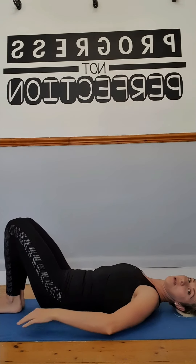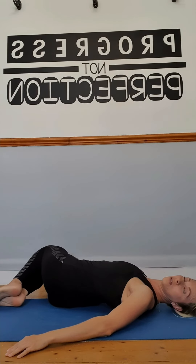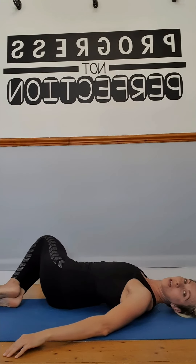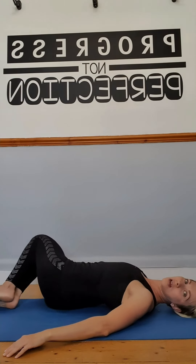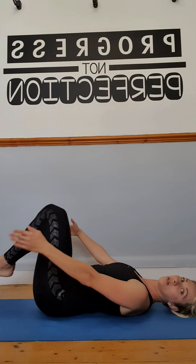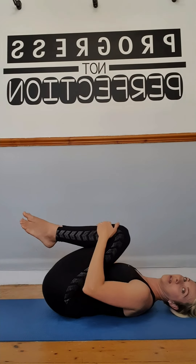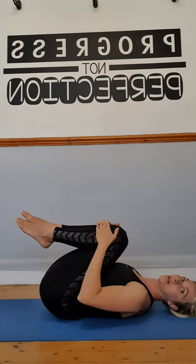Gently give a bit of mobility to your lower back by dropping your knees side to side and turning your head in the opposite direction — it's always nice to have that gentle massage around the lower back. Then give a good hug to your knees and create a gentle massage by rocking one way and the other.